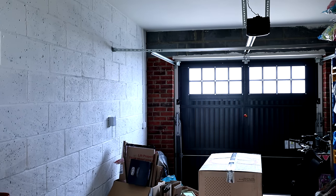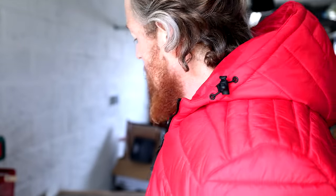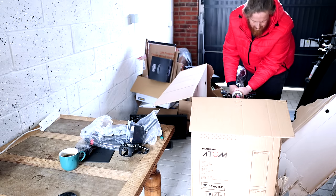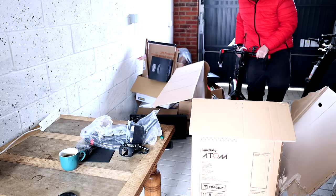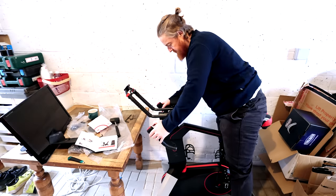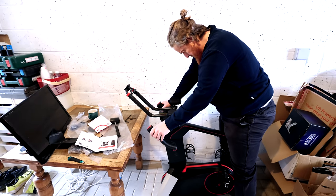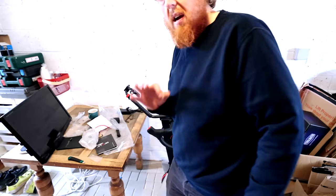I'll put my coat on, it's really cold today. The item — we've had a successful delivery. The item was delivered this morning. It's so heavy. Yeah, it feels good. I like it. I'm happy with that.